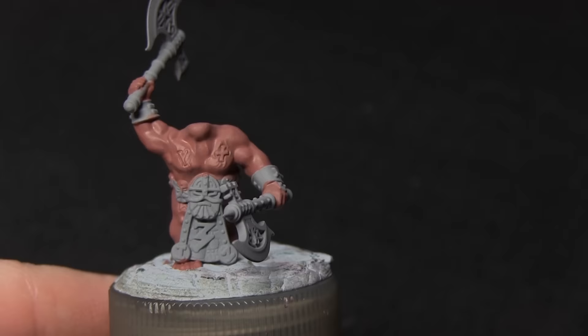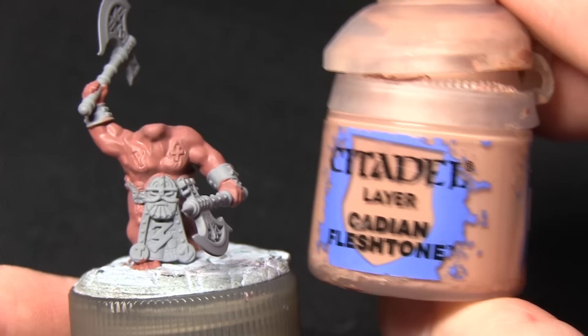Once this layer is dry I'll then be applying a second layer, once again using a thinned down Bugman's Glow.